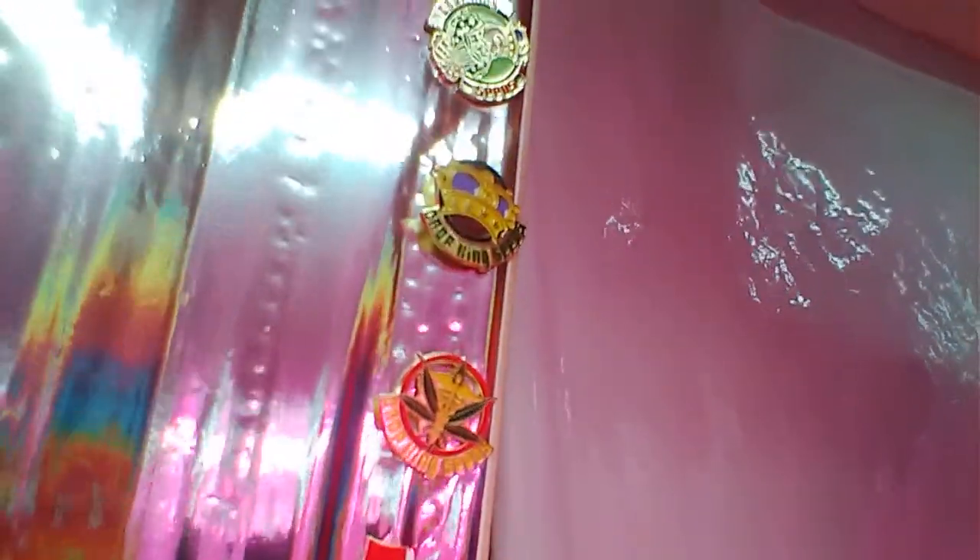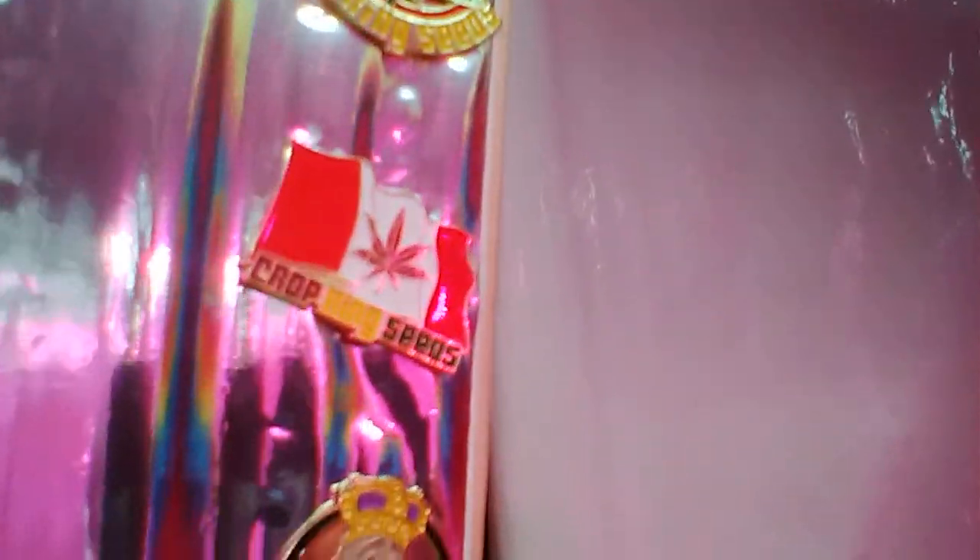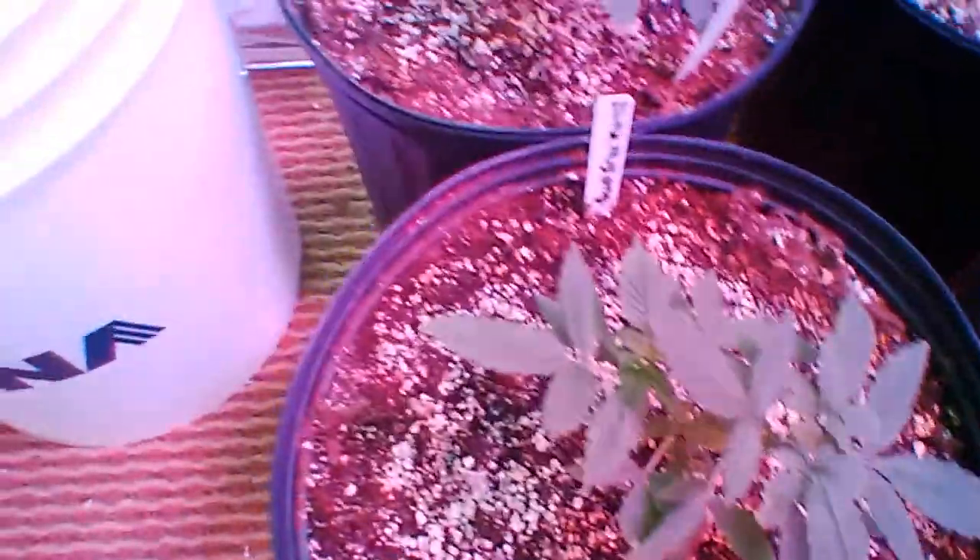I got my seeds from Crop King Seeds. These are like the pins you get with your seeds — you can see I've bought a few packs of seeds because I have lots of pins. That's my favorite one, the Canada one. So here we have White Widow, Super Silver Haze, White Widow, White Widow, Super Silver Haze, Sour Jack, OG Cali Kush, Durban Poison, and OG Cali Kush.